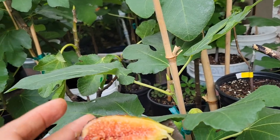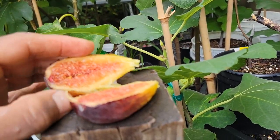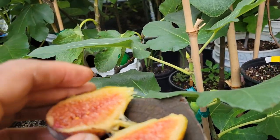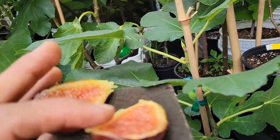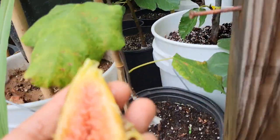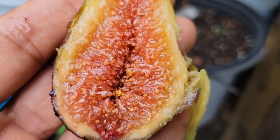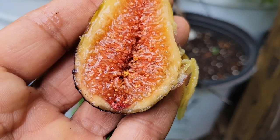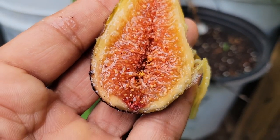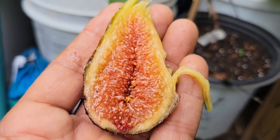I'm going to put it here and break it in the middle. It's Moro di Caneva, and this looks beautiful inside — super, super nice. I'm going to collect some seeds to see if they float or sink in the water.